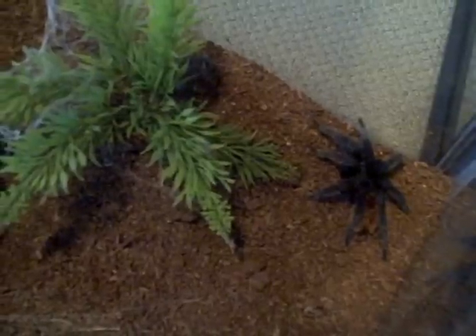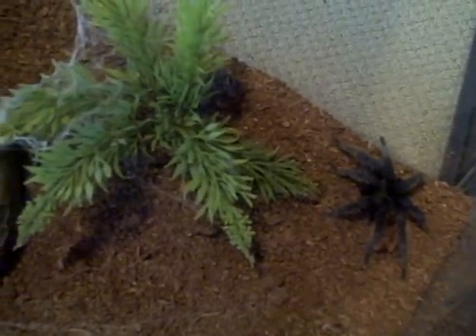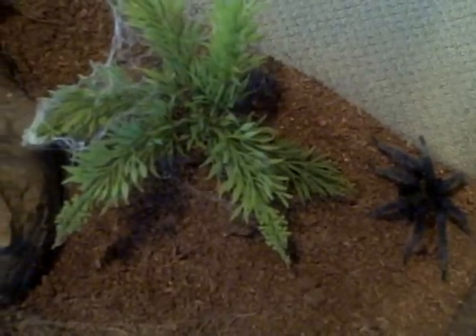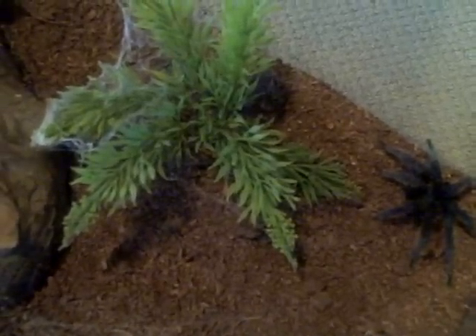This time I'm trying it with the substrate dry. The next pairing I will try it with the substrate moist, and then I'll try it with the substrate wet. See what works.